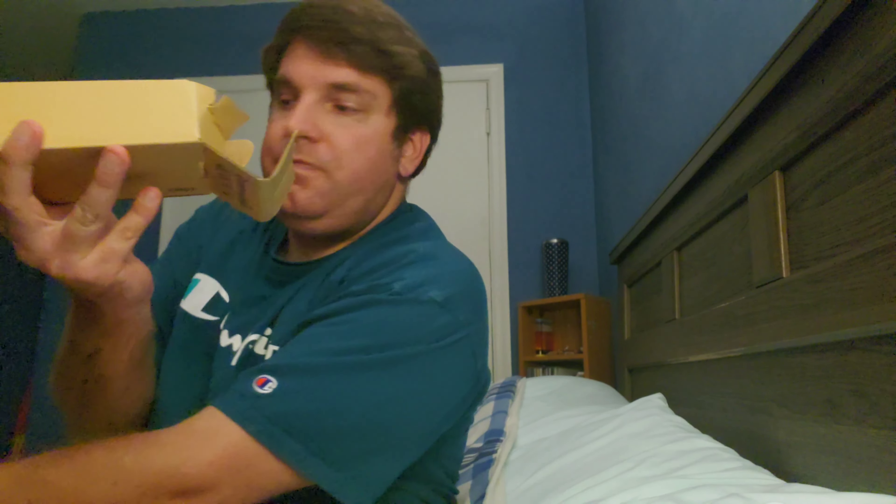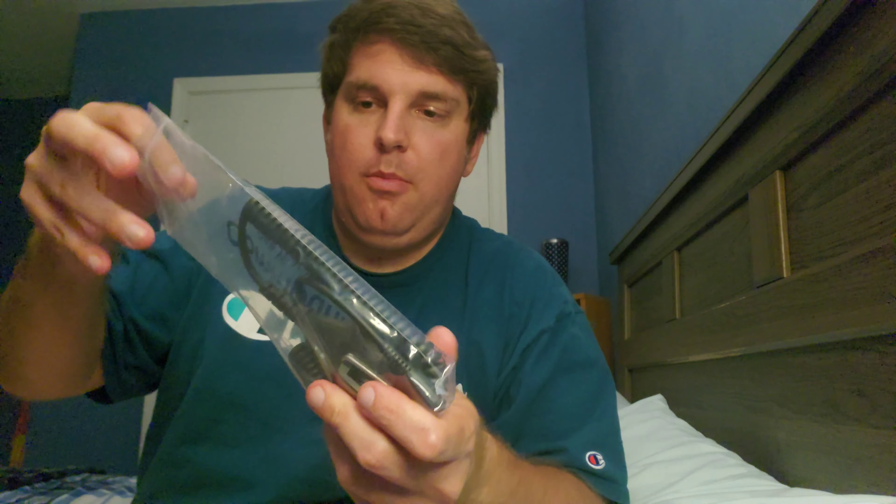Hey guys, Joey from Class J Video Productions here. Just wanted to do a quick unboxing of this speaker mic from a company called Calm Mountain that I got for my birthday today. This is the first one of these that I've actually used before. I got it on Amazon and it's actually a lot smaller than I thought it would be, but anyway let's go ahead and open it up.